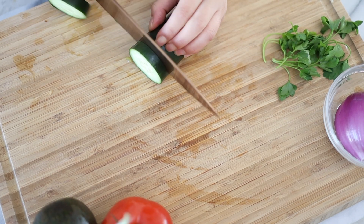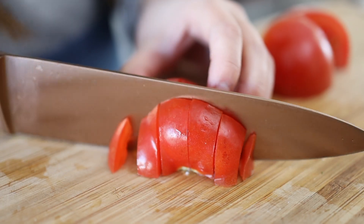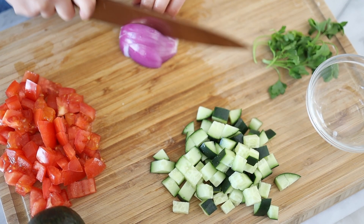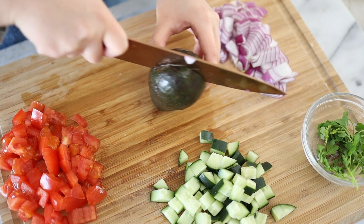Now we're going to cut up all our veggies into bite-sized small cube pieces so they're easy to grab with a fork. Feel free to customize — if you don't like tomatoes, onions, or avocados, swap them out. I'm going to be adding asiago cheese, but you could add feta, throw some olives in, and make it a little Greek or Mediterranean.